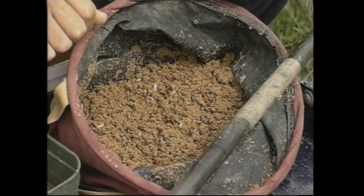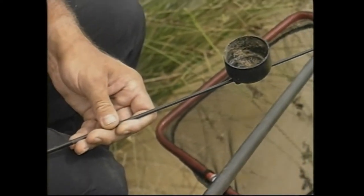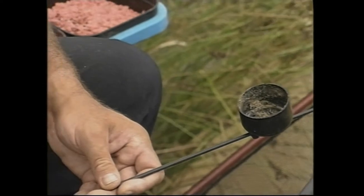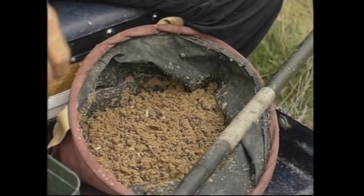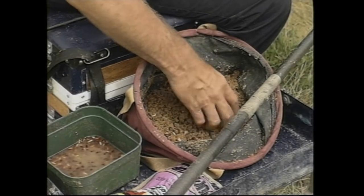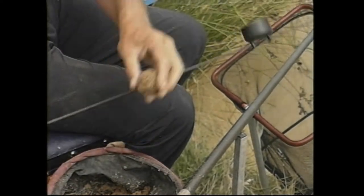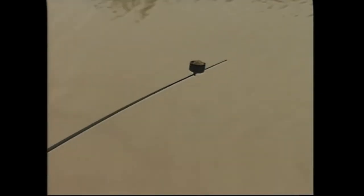Now I need to introduce some groundbait to that far bank. It's only about seven or eight inches deep there, so throwing balls in would disturb the fish. So I'm going to use this pole cup to transport small balls of groundbait across. The groundbait I've already mixed up — it's just Super Cup, mixed fairly moist. It doesn't need to be hard. I've also put some casters in the groundbait to concentrate the fish, particularly the bigger fish.